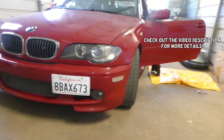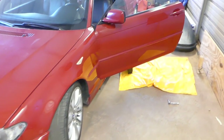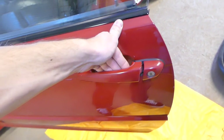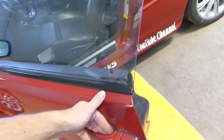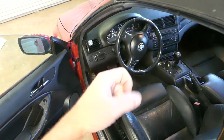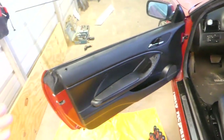Hey guys, welcome back to our Repair Guys. Thank you for watching and subscribing to the channel. In today's video we'll be working on a BMW E46 and we'll show you how to remove and replace the front exterior door handle. If yours is broken, you need to remove it to repaint it, wrap it in carbon fiber, or for whatever reason, we'll show you how to do that. We have more than 200 videos taking this whole car apart, so if you need help with anything, please subscribe, give a like, and drop a comment below.